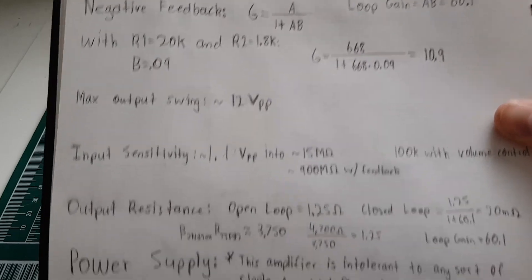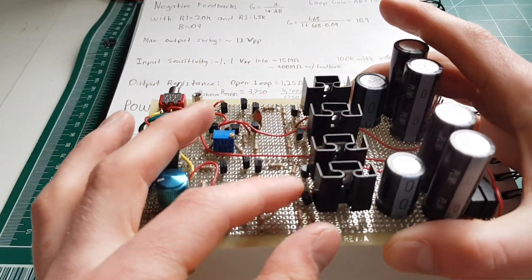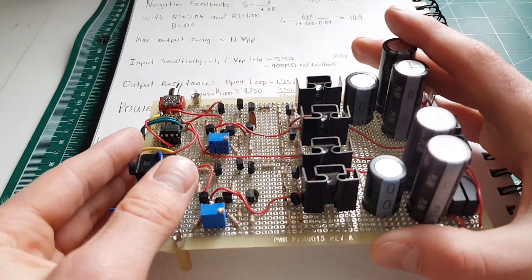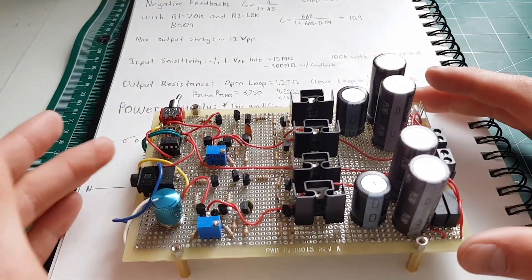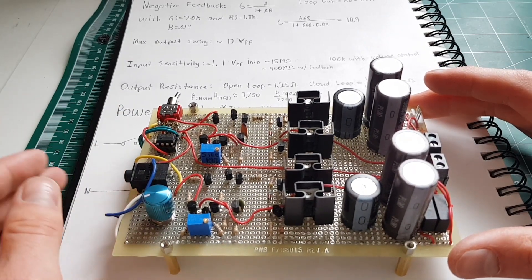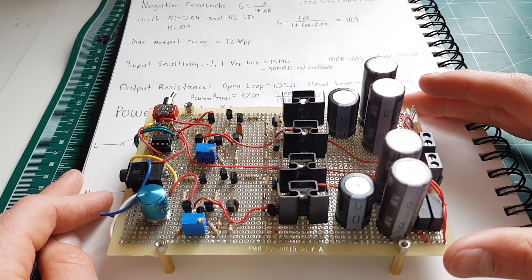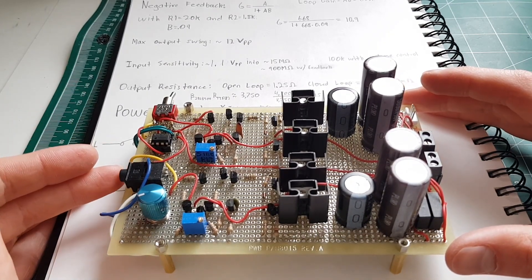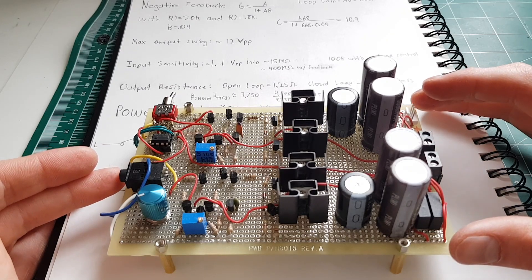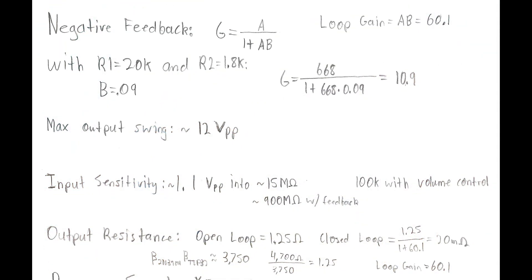Those tiny little clip-on heat sinks just don't cut it — these things get pretty warm as is, so I try not to run them too hot. The output power running at about 8 to 8.5 volts is somewhere in the neighborhood of 2.2 watts. Ironically that's about the same as the tube amplifier I have sitting around, but it's solid state and a lot lower distortion.